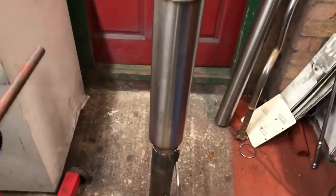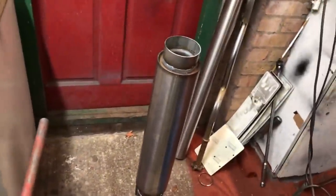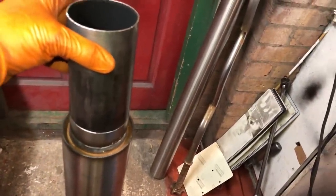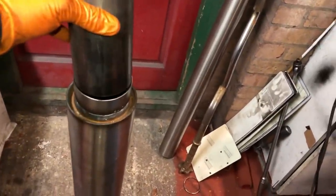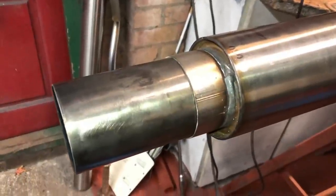That section is all welded up now. I'm just making up a section that goes in the top — I've cut the length I needed, got the total length right, so I just need to slot this in, hammer it in, weld it up around there, and we can get this thing back on.